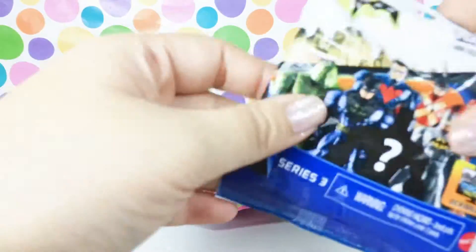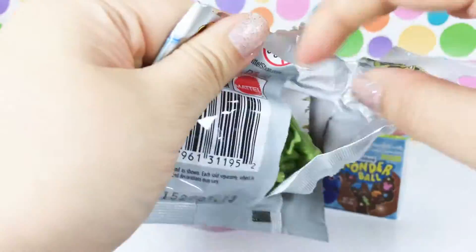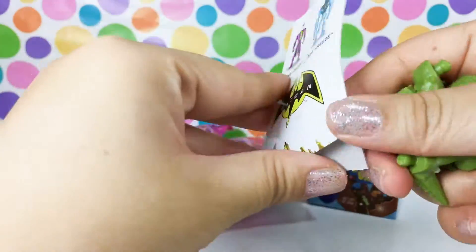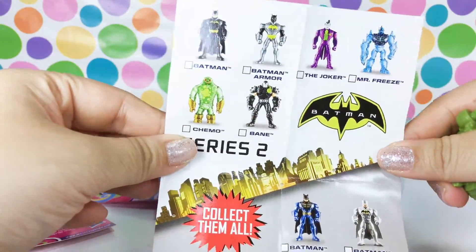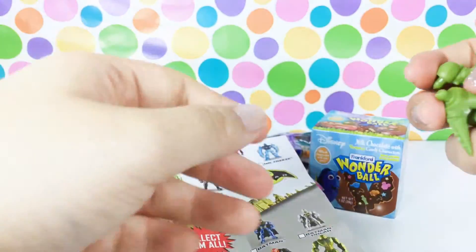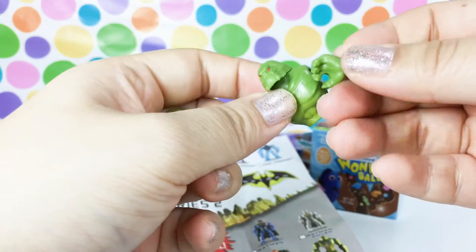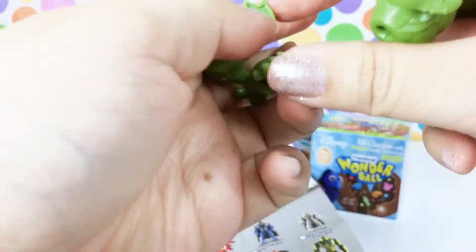These are pretty cool too, I haven't opened any of these before either, and I know these are much older as well. Okay, so here is the checklist which is very short, and I like that very much because that means there's not much to collect - so that's more of a chance for you to collect the whole collection. But let's see, let's build this guy up and see who we got.